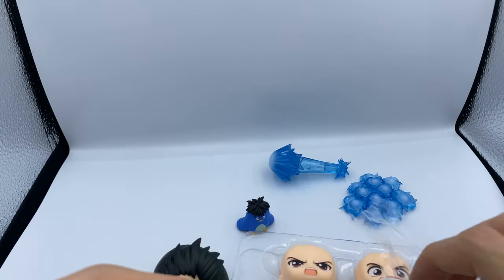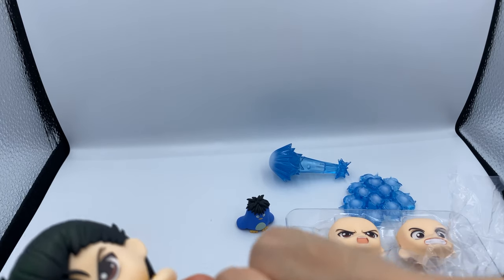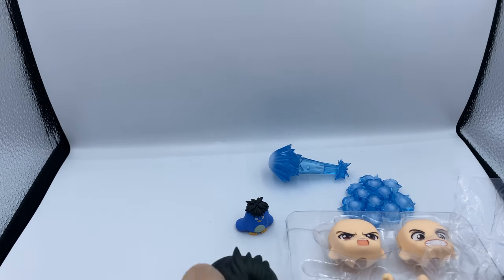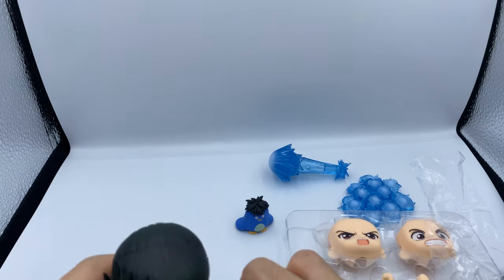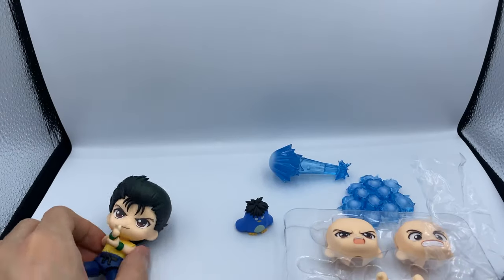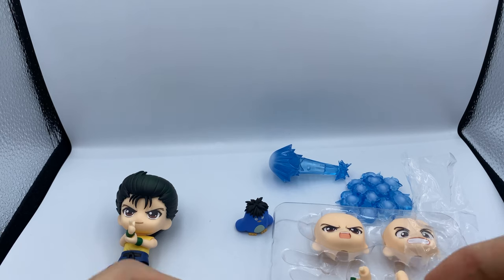He also has additional legs. Good Smile could have been lazy and just given us super bendy moveable legs, but in my personal preference I do prefer getting an extra set of legs instead of having super moveable ones, because it just looks better without the joint. You gotta get that stance for the ray gun — it's really good. I'm loving this Nendoroid so far, there's definitely no problem with it off the top of my first look.